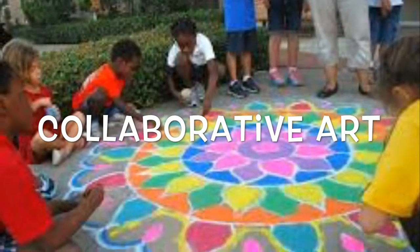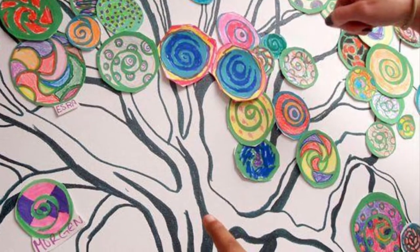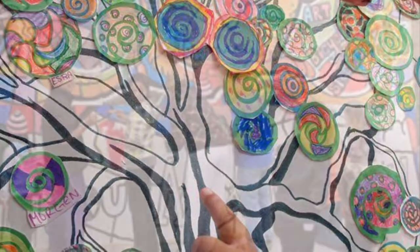But there's another kind of art called collaborative art, and that is where more than one person works on a piece of art. We are going to do that today for our school.